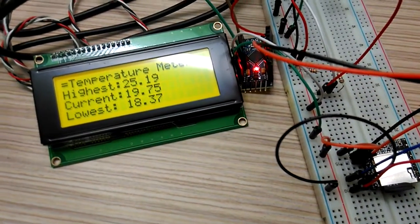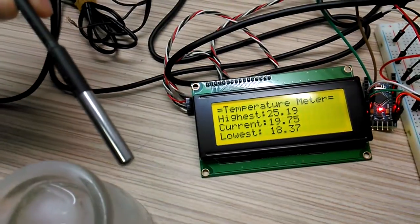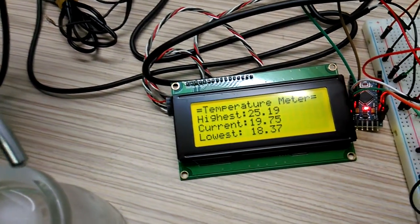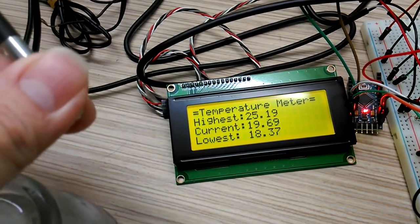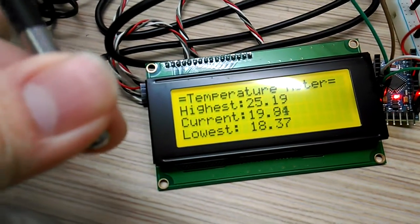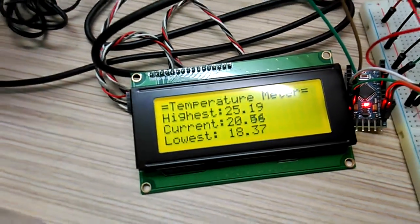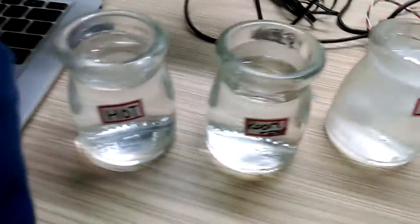Temperature meter. This is a temperature probe. You can see the temperature is rising when you hold it. Okay, let it go. Now we're going to try a different one — the hard one.